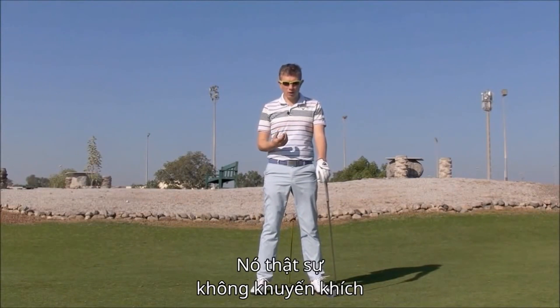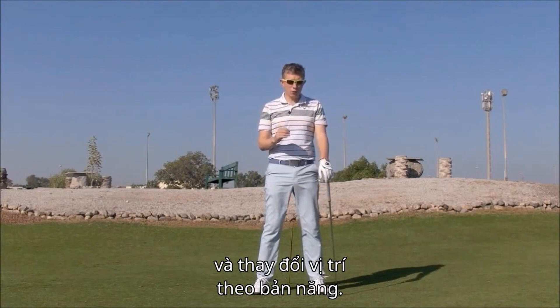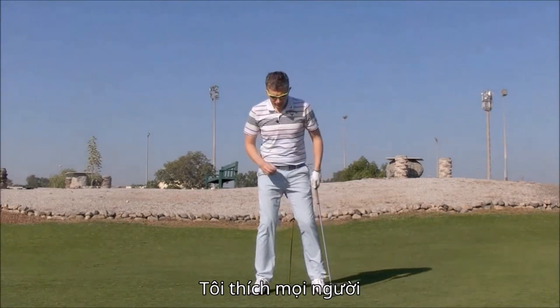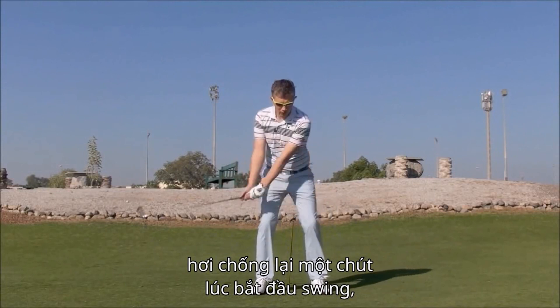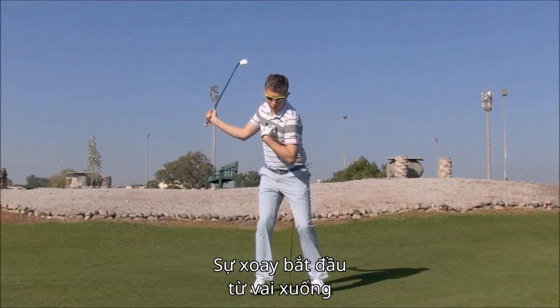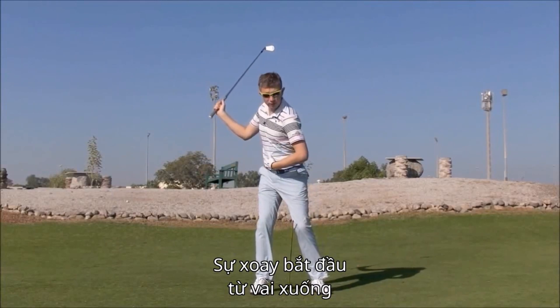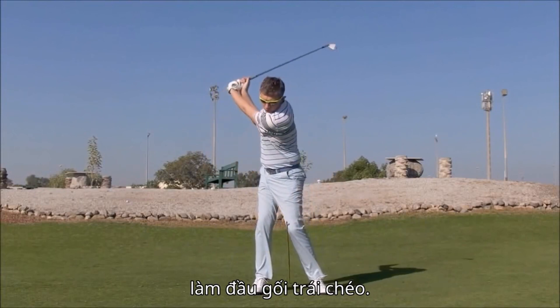It really doesn't encourage a good windup in the backswing and it definitely doesn't encourage a free-flowing or very instinctive good transition. I like to see players having a little bit of resistance at the start of the swing, but then as they complete their backswing, the rotation that's working down through the shoulders, into the stomach, into the hips, and then into the legs, allows your left knee to work across.